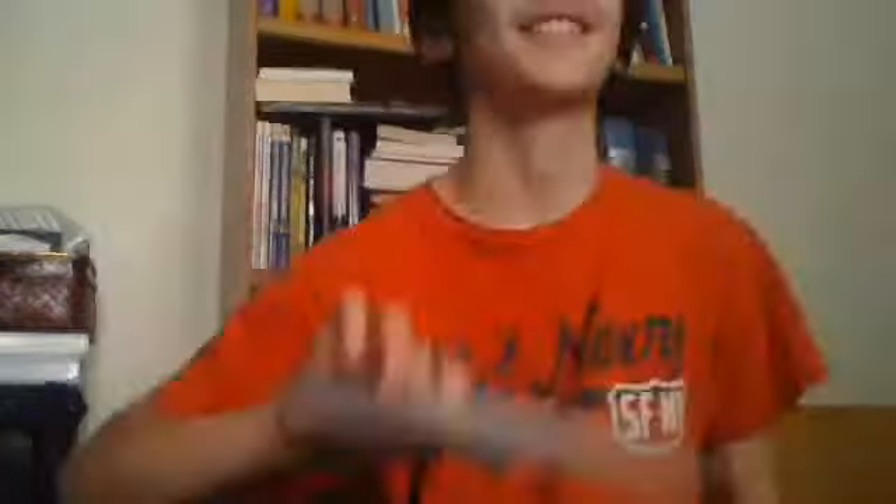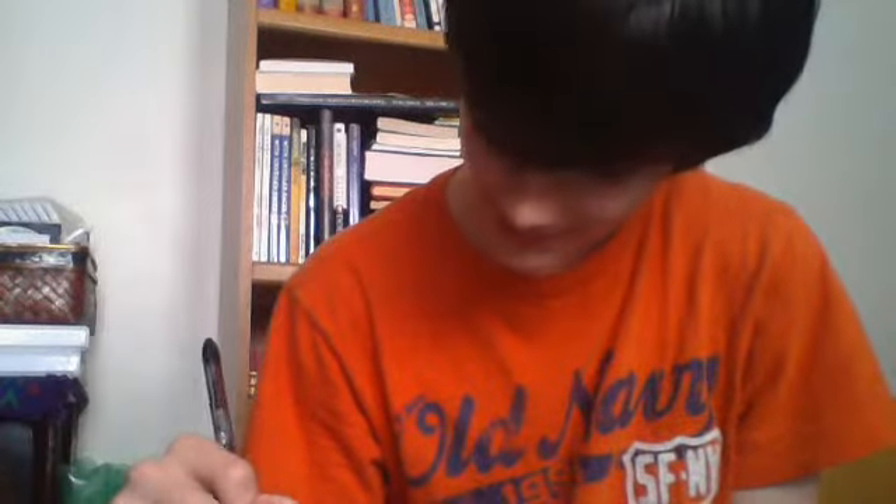And then you do the outline to his face — Mickey Mouse's face. Then you get the outline to Mickey's face, and then you draw the eyes.